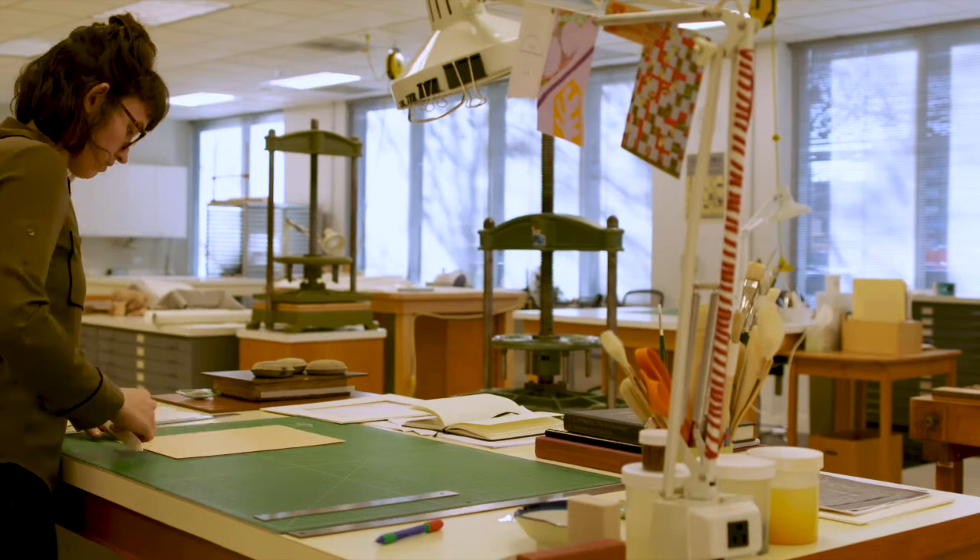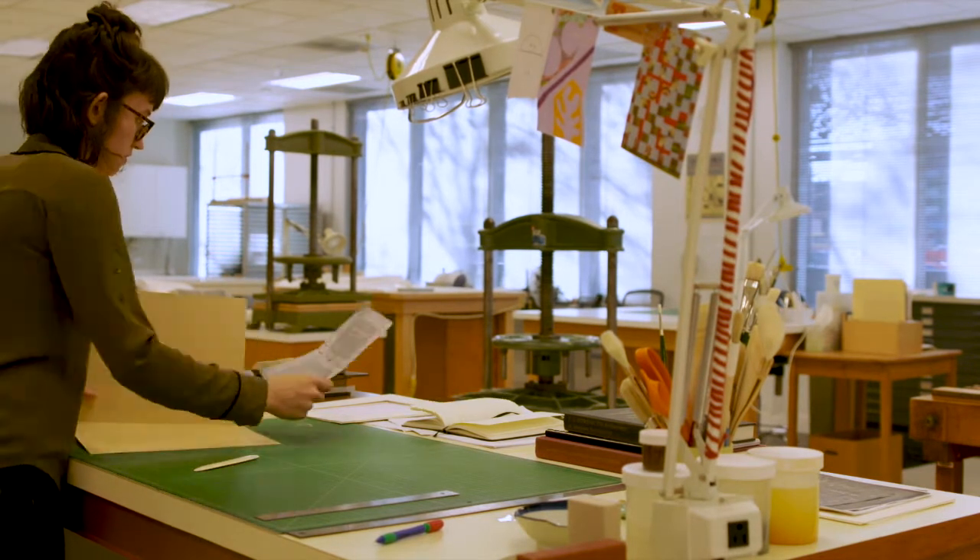My name is Michelle C. Smith and I am an intern here at Conservation Services in the libraries. I am a graduate student at Buffalo State College, continuing my master's degree in art conservation.